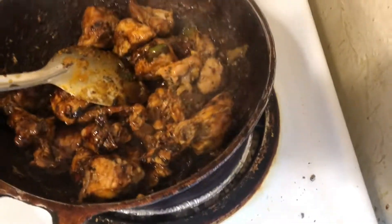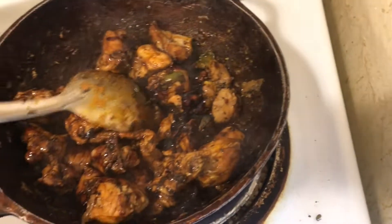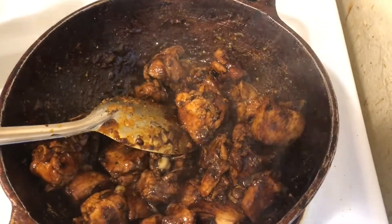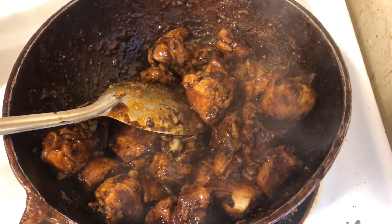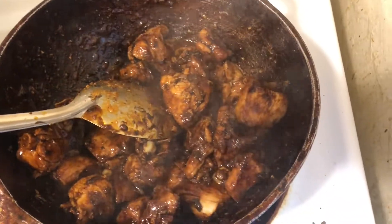We're just gonna add some — this is why it's called cashew chicken, because of the cashew — and we're gonna add a little bit more. That seems like it's enough. I know my pan is really dark, but it's because we use these pans to cook with a lot of oil, and the oil just makes it dark with heat.